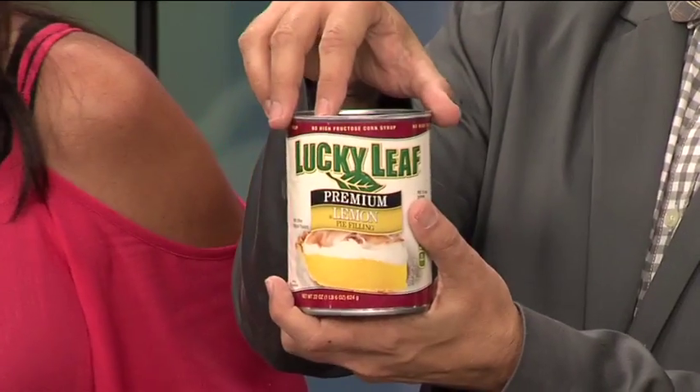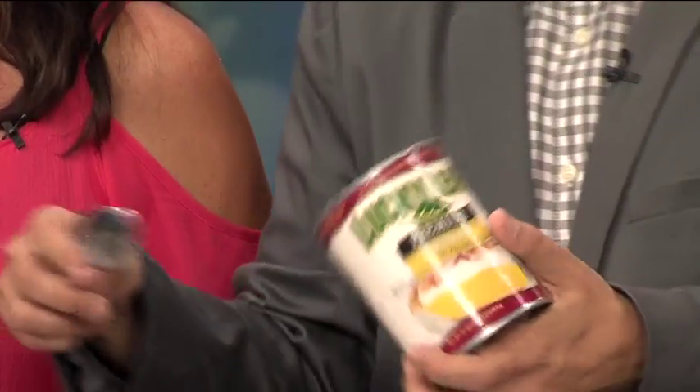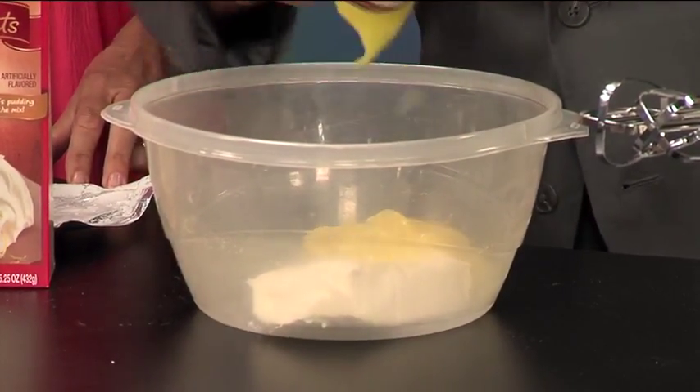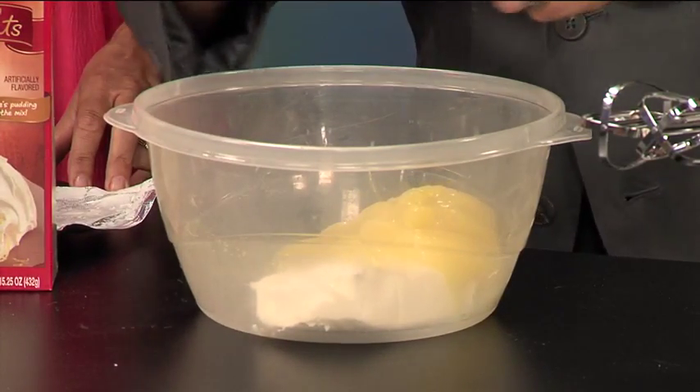I'm adding a 22-ounce can of lemon pie filling. Look at that! Lemon pie filling — we're going to add this in here. And this is really tart and tangy, but with the cake mix we're putting in, it's going to kind of even it out a little bit.